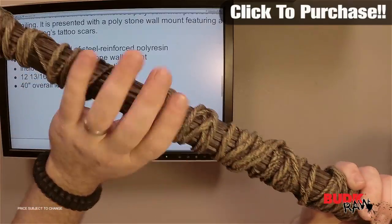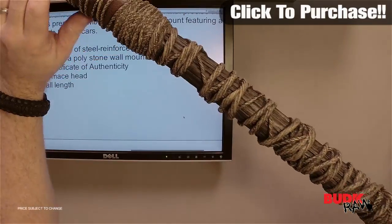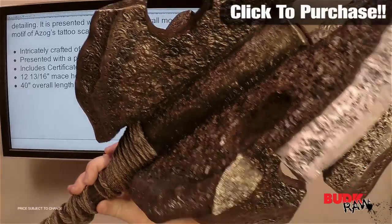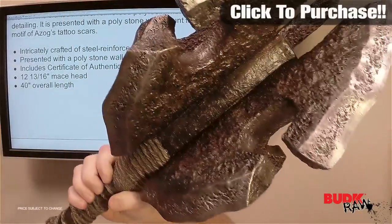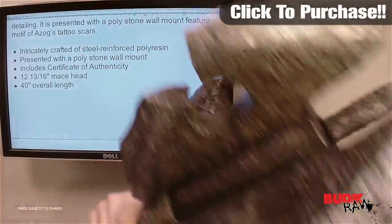These are not actual pieces of rope on the handle — it's built into the piece itself, so you don't have to worry about it coming frayed, coming off, or losing it. But they really took their time in the retro design to make this look just like the movie prop with that ginormous head.